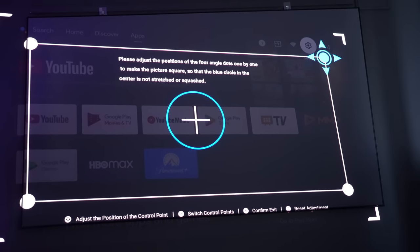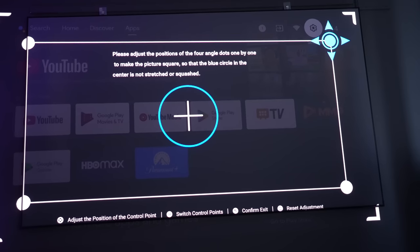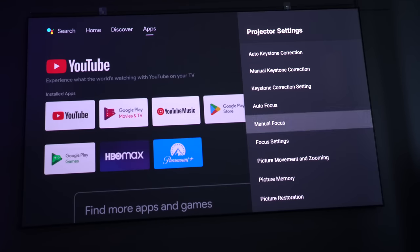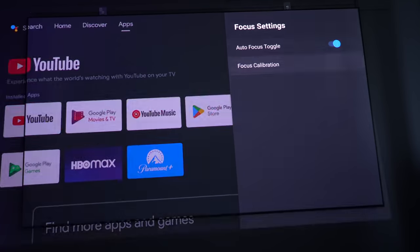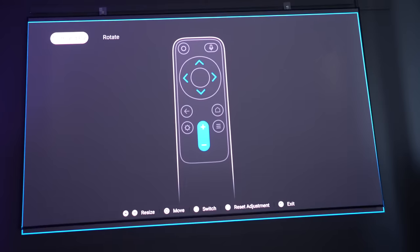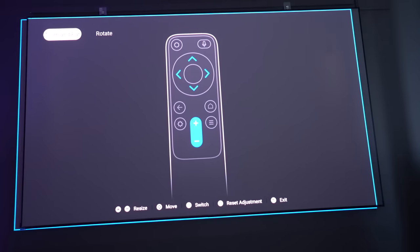I'm projecting this onto an ALR screen, and because this is not a projector designed for ALR screens, it probably makes it come across slightly darker. On a plain white screen — and when I show you on my white ceiling later — you'll see it actually looks even brighter. There are lots of focus settings: autofocus, manual focus, and focus calibration, which is a feature I really like. You've also got the option to digital zoom and pan, and you can shift the picture up and down, left and right, and make it bigger and smaller.